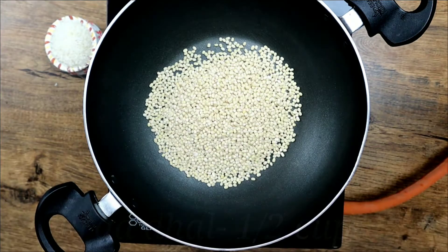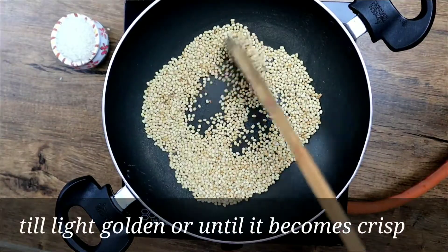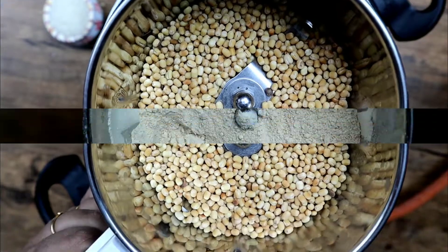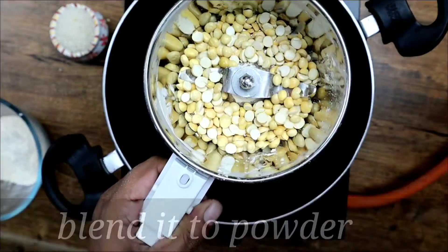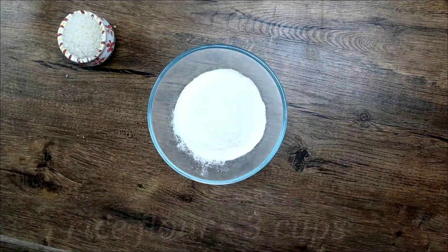Add half cup of Urad dal and dry roast it until light golden brown. Transfer it to a mixer and blend it to a smooth powder. Take quarter cup of roasted chana dal and blend it to a smooth powder. This is the perfect ratio for making the Chakli.